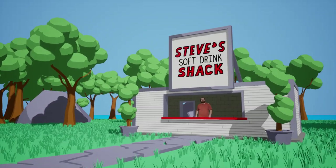Hello, and welcome to Steve's Soft Drink Shack! On today's episode, we're checking out a soft drink imported from Japan. It's Marble Pop!